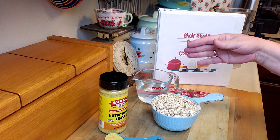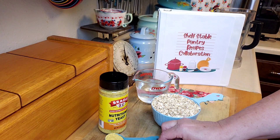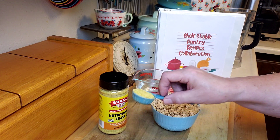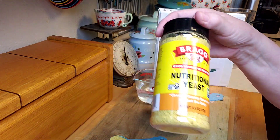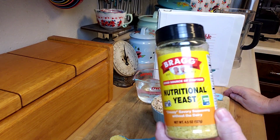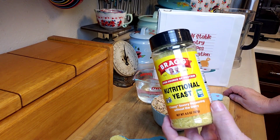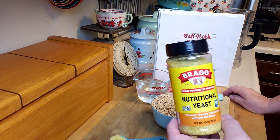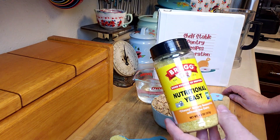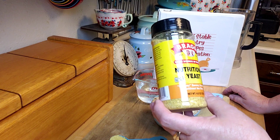I start with one cup because you can add the extra half cup if you need it. Then there's going to be half a teaspoon of salt and one tablespoon of nutritional yeast. This is the nutritional yeast I have, and if you've never used it before, it is not a yeast you would use in bread — it's deactivated, so it won't rise bread like regular yeast would.